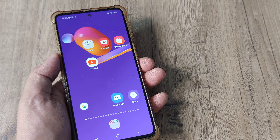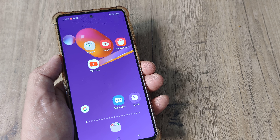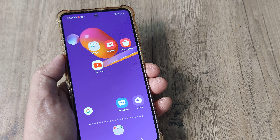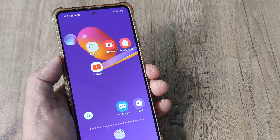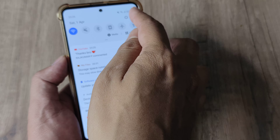Welcome back guys, my name is Amlan and in today's Make Knowledge Free campaign we look at how to use power saving options on a Samsung phone. This is the Samsung M31s and let's look at how you can enable deep power saving on this phone. This can be pretty helpful for saving battery.